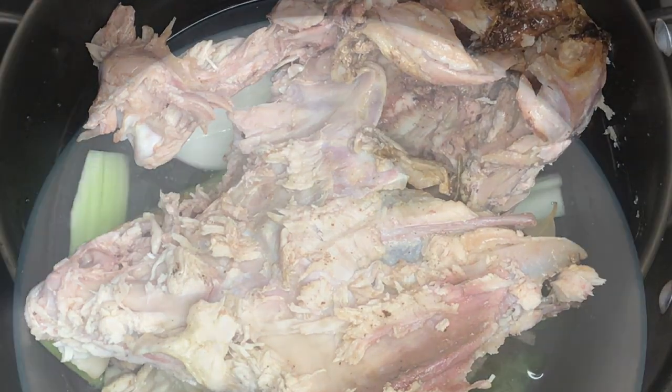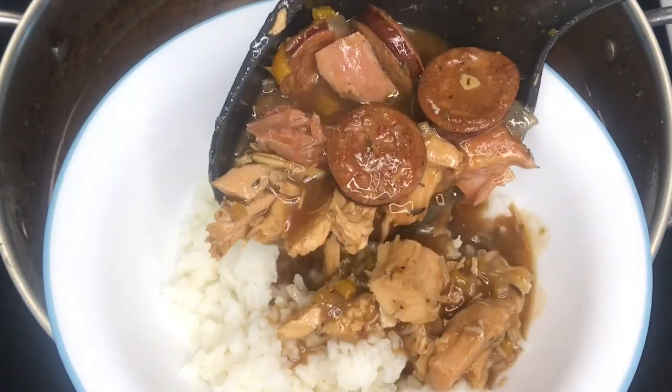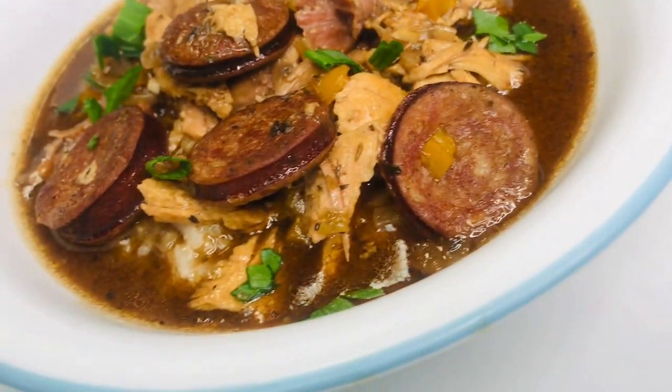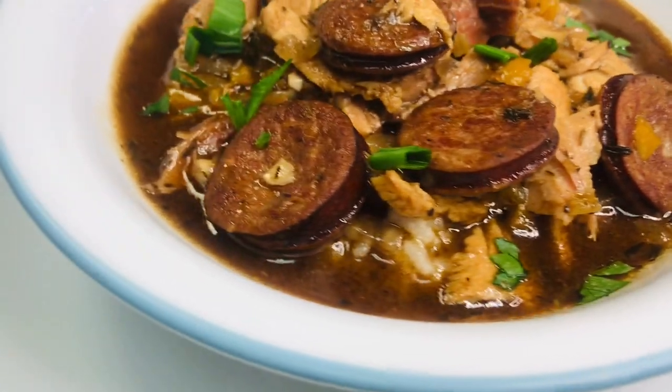Don't throw out that Thanksgiving Day turkey bone because we have a special treat for you. Today, on Grandma Bessie's House, we are making leftover turkey and sausage gumbo, and it's a perfect meal to cook when you are wondering what to do with leftovers from your holiday meal.